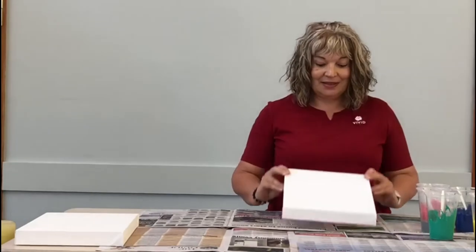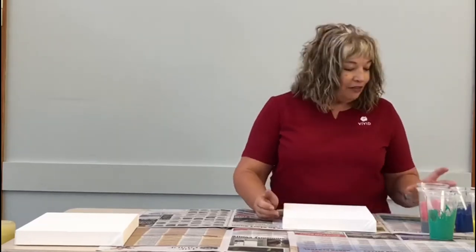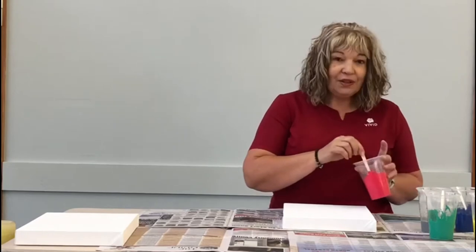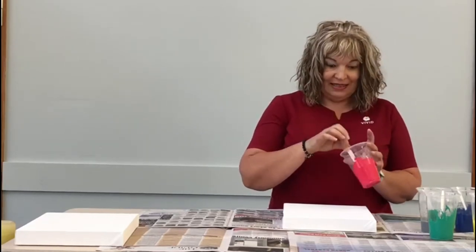To do this project you need a canvas, you need paints — any colours are fine. I've chosen these ones because I like them. I've added some oil into my paints, which gives you a different texture. You also need to make sure the paint is a drizzle consistency, so you might have to add some water if you feel like it.